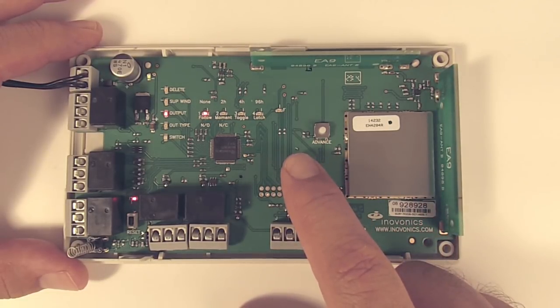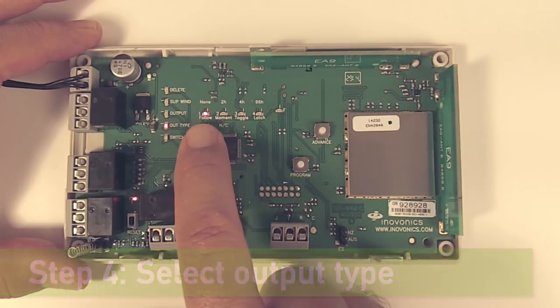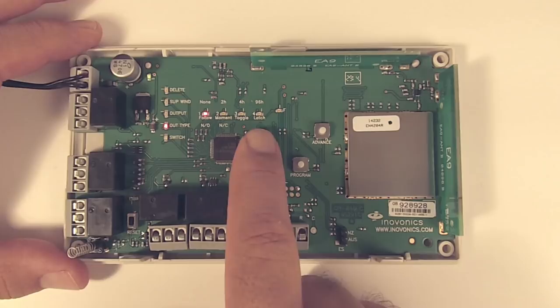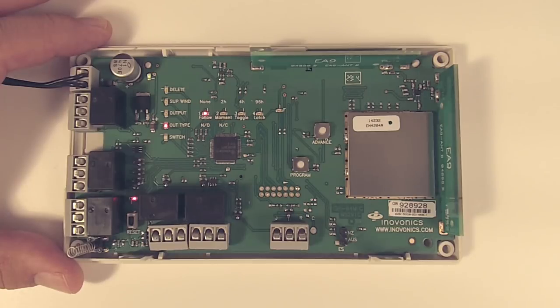To get down to step number four, we hit the program button. Step number four is output type. If you look below the LEDs, you can see follow, moment, toggle, or latch. Follow means it's going to follow the state of the transmitter — for example, a door contact. When the door is open, the output would come on and it would stay on until the door was closed and restored, at which point the output would go back to its normal state.